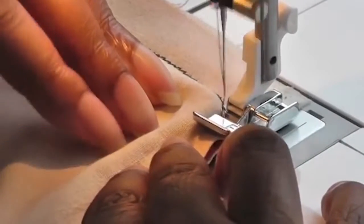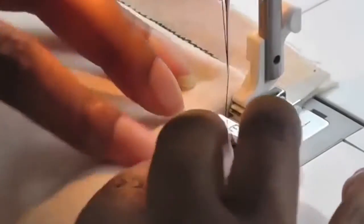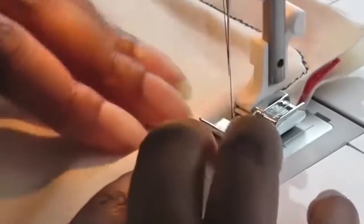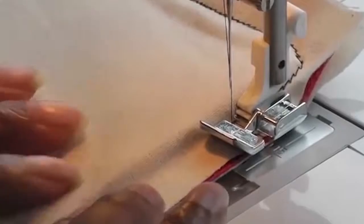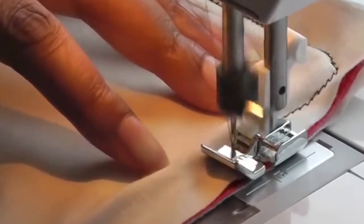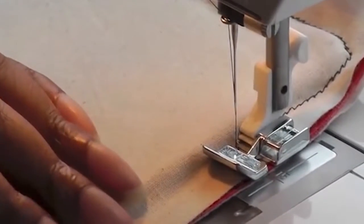Start sewing, and go slowly because you are coming around the corner here — especially if you're a beginner and you haven't got any pins in. You should have a nice L-shape there. Then keep on sewing until you get to the end.